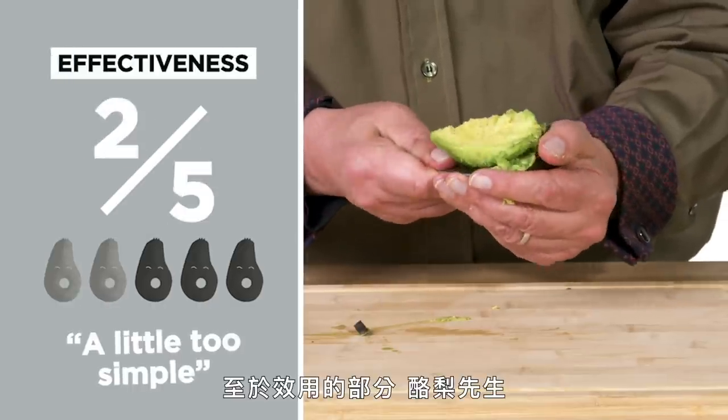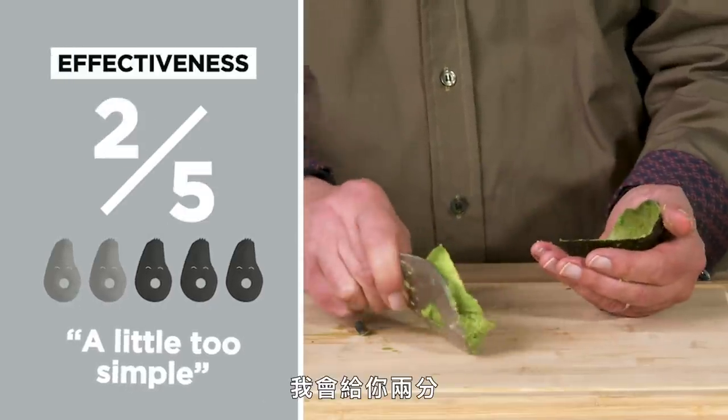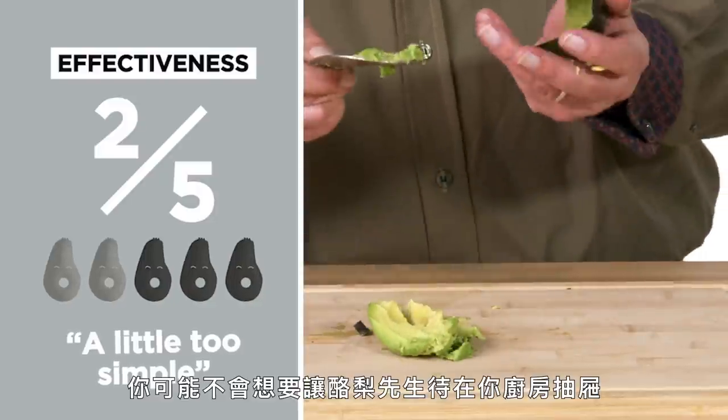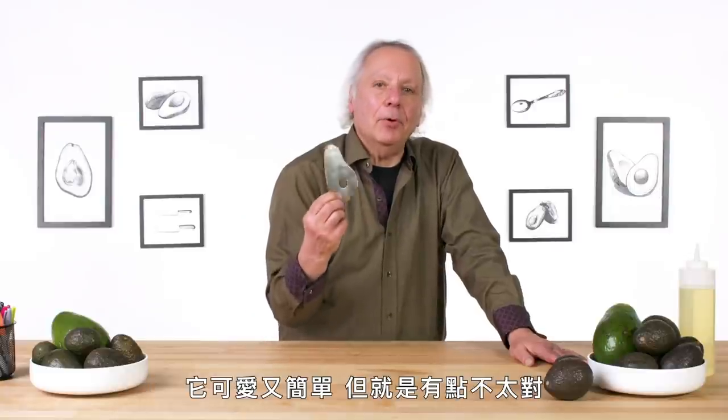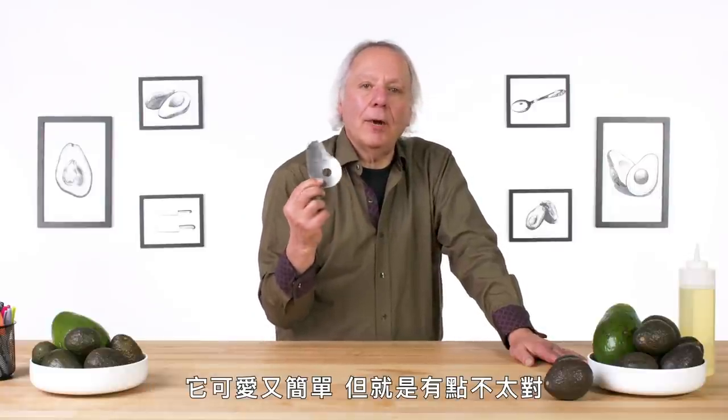In terms of effectiveness, Mr. Avocado, I would give you a two. It's just a little too simple. You may not want Mr. Avocado in your kitchen jar. It's cute and simple, but not quite right.